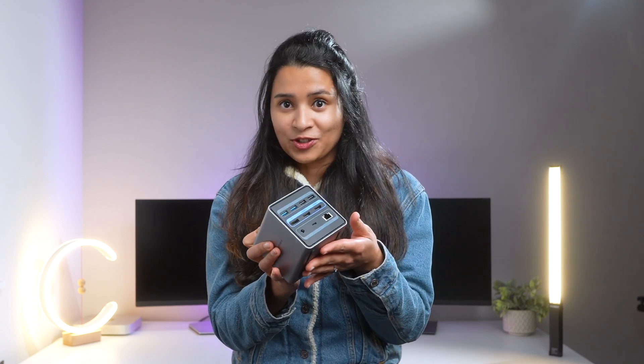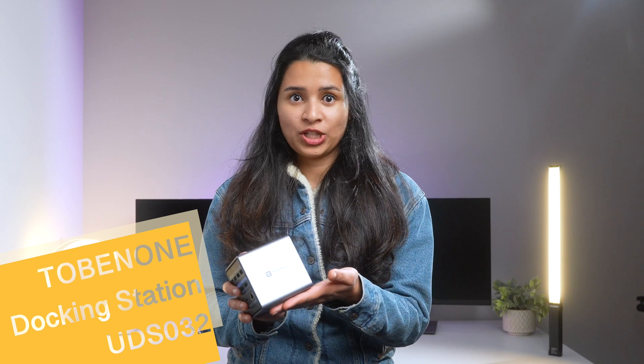Hi, my name is Sanjana and welcome to the TechGirl channel. Today, I have an exciting new product that I want to show you guys. It's a docking station for Mac and Windows. I've had a long search for a good docking station and I think we finally have a winner — this is the Tobin1 UDS-032 docking station. Full disclaimer: this unit was sent by Tobin1, but the thoughts and opinions in this video are solely mine. I was genuinely very impressed by this dock and I'm super happy to share it with you. So let's get started.